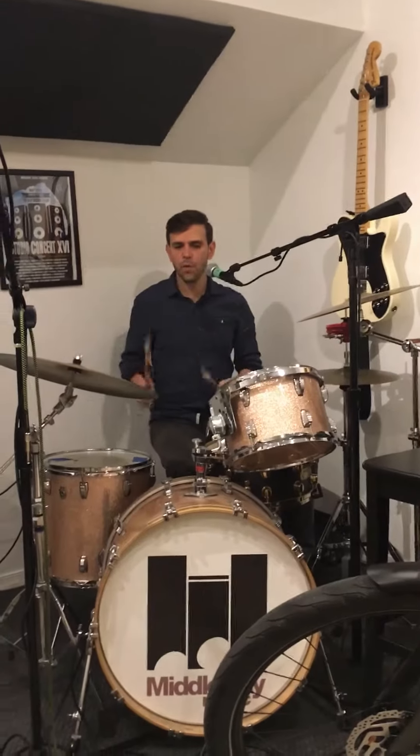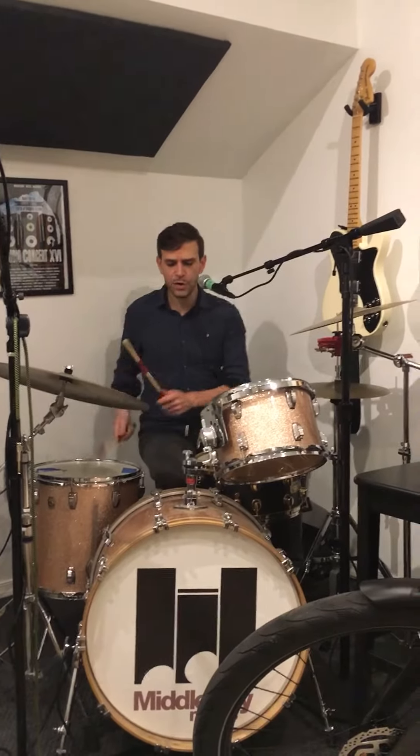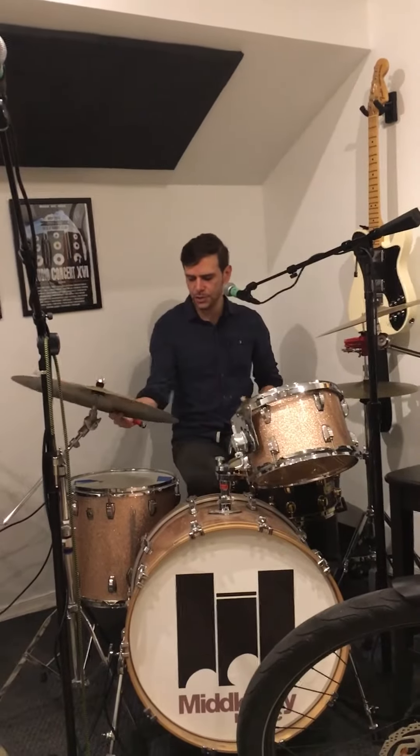Alright brother, on the bridge you have one new fill to learn. It's a triplet fill on the floor tom and it goes, triplet one. You can start with your right hand, triplet one, okay? Then you hit the crash and the kick together. Triplet one, crash, okay?